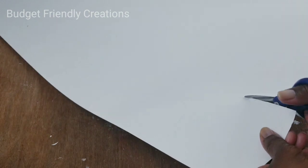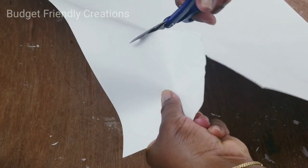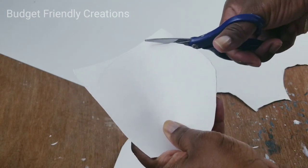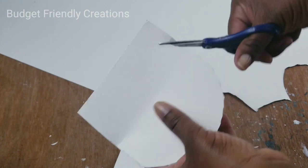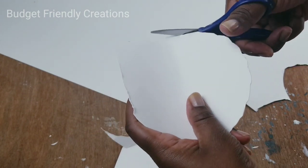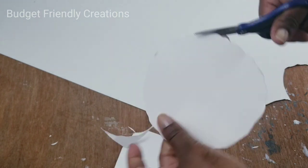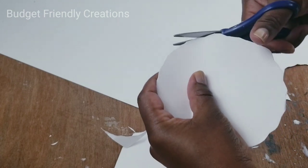Go around the edge with a wavy pattern — you can use one of those wavy zigzag scissors if you have one and that will be much easier. My name is Nisi, the channel is Budget Friendly Creations. If you like DIY on a budget you may want to consider subscribing for weekly notifications, and at the end of this video if you like it please leave a thumbs up or a comment.